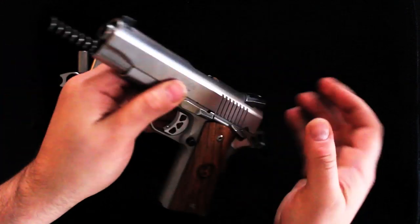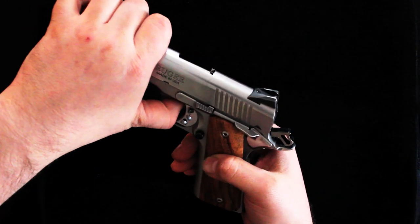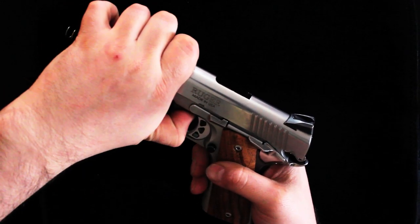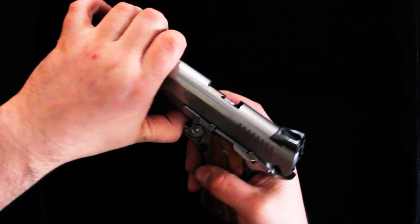There you go. Now what you want to do is make sure the weapon is cocked, because otherwise it will not work. Slide it back to the little notch on the frame, which the safety release actually goes right through — it's lined up now.